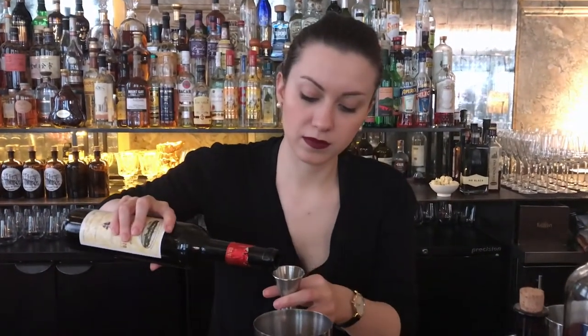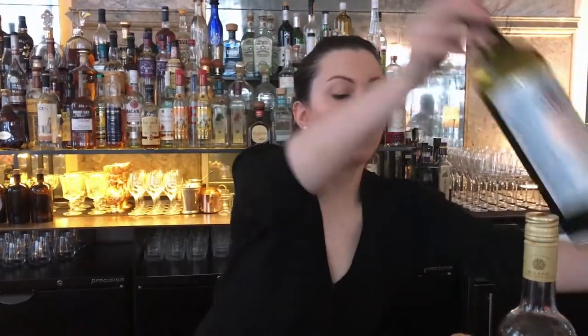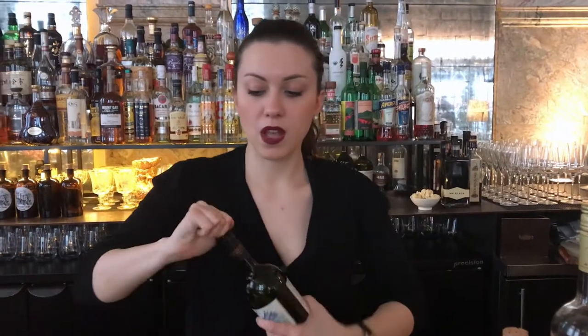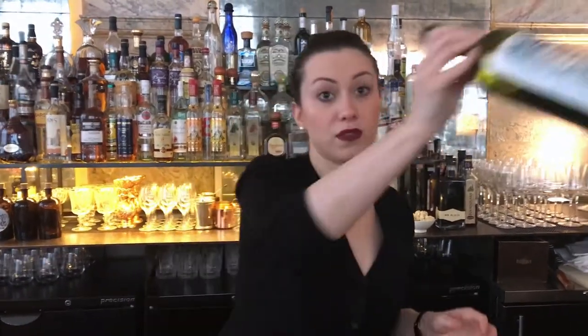So this drink starts with 25ml Borrello Quinato, 15ml Martini Ambrato. I wanted to make a drink that was an aperitivo for dinner but also not too high in alcohol, which would appeal to lots of different palates. 10ml Campari.